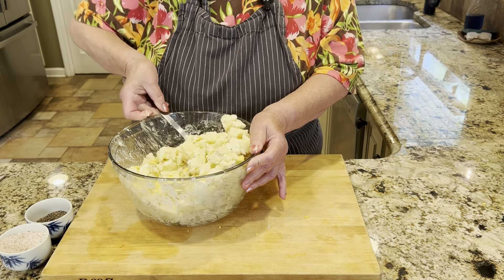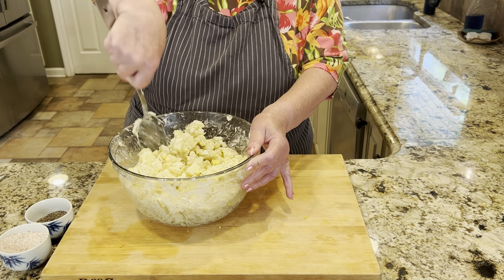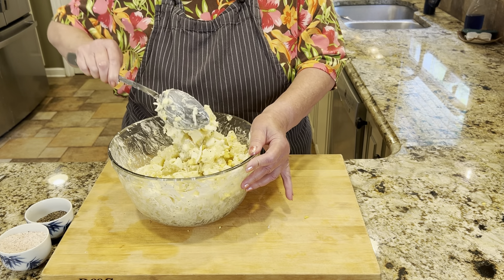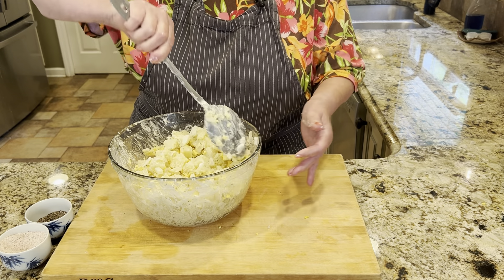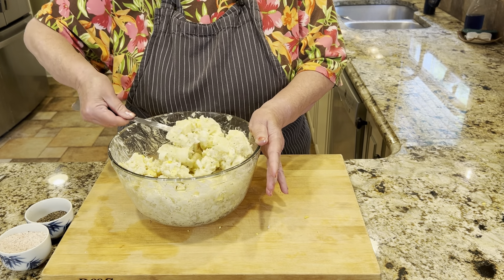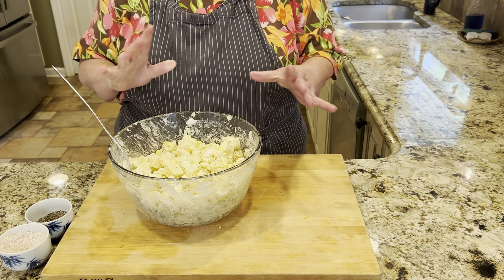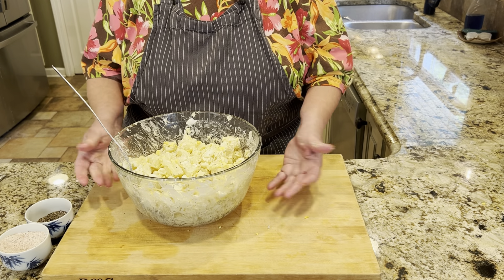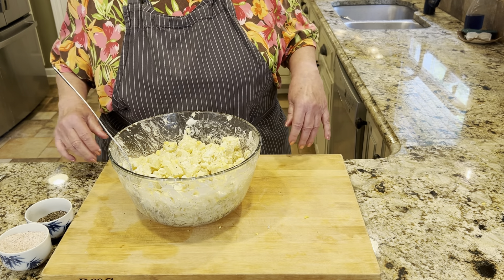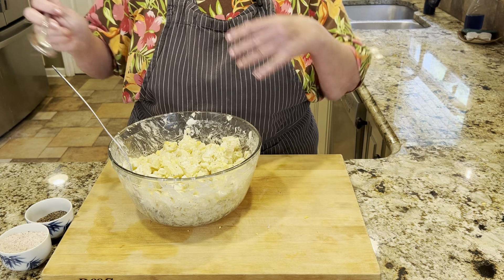You can make this in advance — just keep it in the fridge. If you're having a cookout and want to have your food outside, you need to keep this chilled. A good way to do that is to take a roasting pan — aluminum foil or regular — fill it up with ice, and set your bowl of potato salad or macaroni salad in that ice. It will keep it cool during serving time. But as soon as everyone's been served, get it back into the fridge.